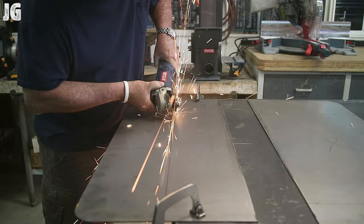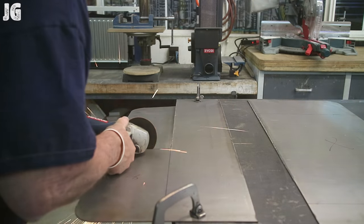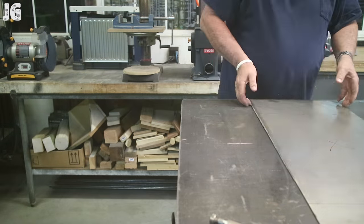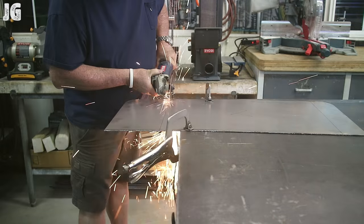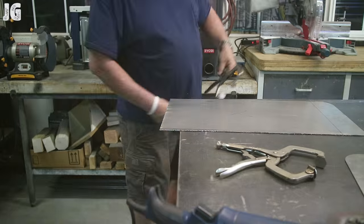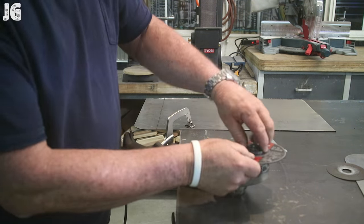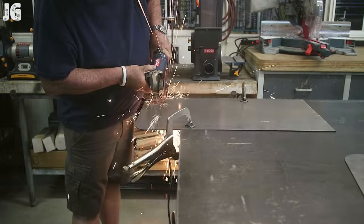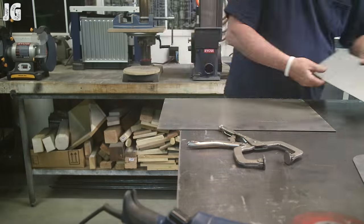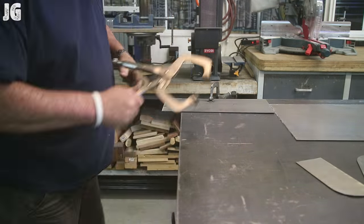I grabbed some sheet metal from my scrap pile — this is 14 or 16 gauge, I'm not really certain — but I found a nice little sheet that looks like it's going to work pretty good. I'm just cutting the pieces out using a cut-off blade. Once I got everything cut out, I deburred everything with my flap disc. There are a lot of sharp edges on there, but we were able to get everything ground down and shaped up.